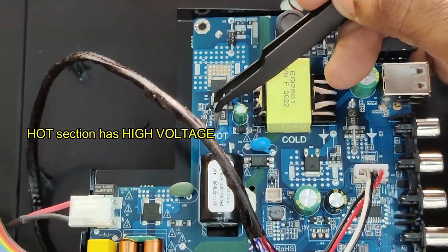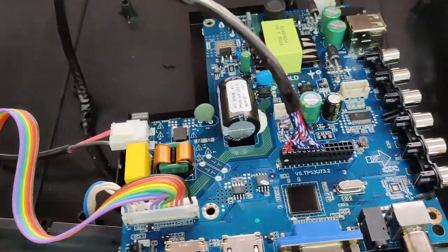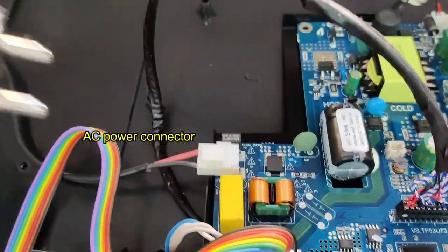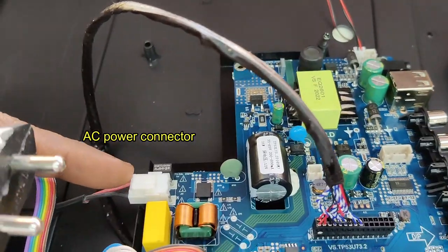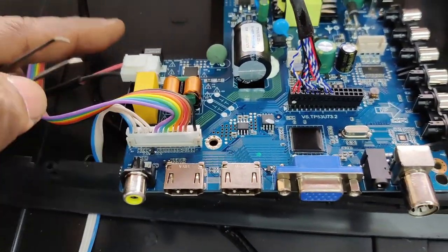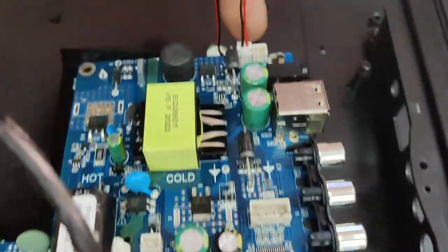Be careful while operating in the hot section, and note that the capacitor will hold voltage even if power is removed. This is the AC power connector, and the main cord is connected directly to this connector. The lower end is the IR sensor and keyboard connector, the center one is the LVDS, and the top one is the backlight.